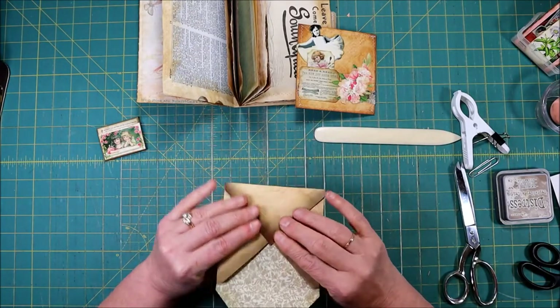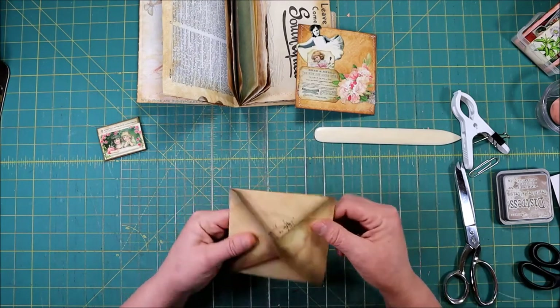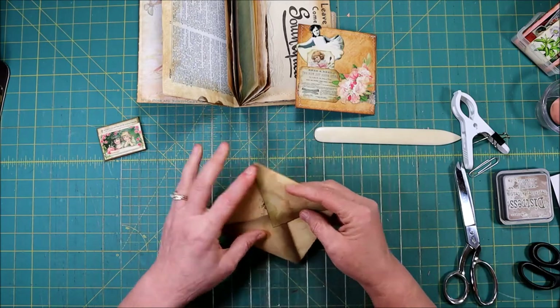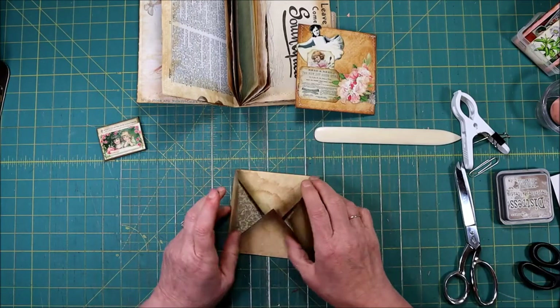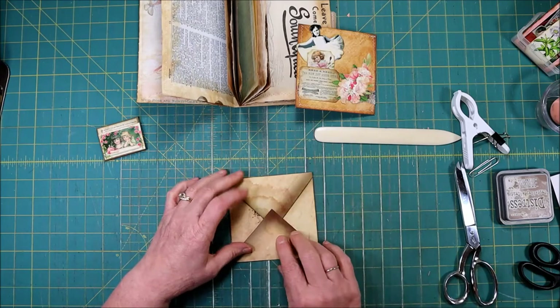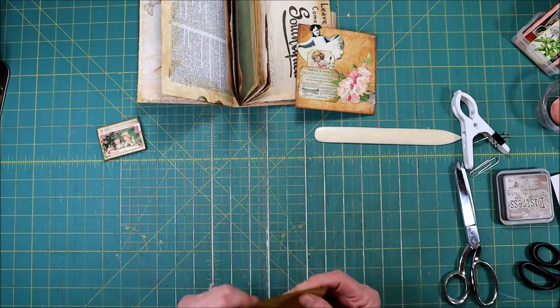Just that easy and just that quick — our envelope is done! I did mark which was the top flap; they are just slightly different, but it's the one with the watermark on it. If you do it the other way it doesn't end up just right, so this way it closes properly. Either side could be the top. Okay, so let's get down to the fun part.